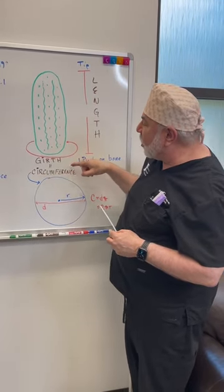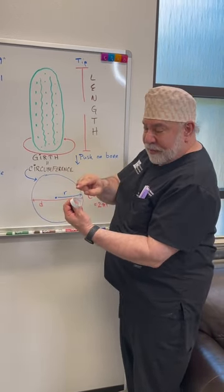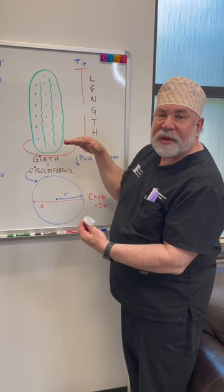If you want to find the girth, all you do is put your measurement around the base of the pickle. This one happens to be five inches right here, and that gives you your girth or circumference at the widest part of the erect pickle.